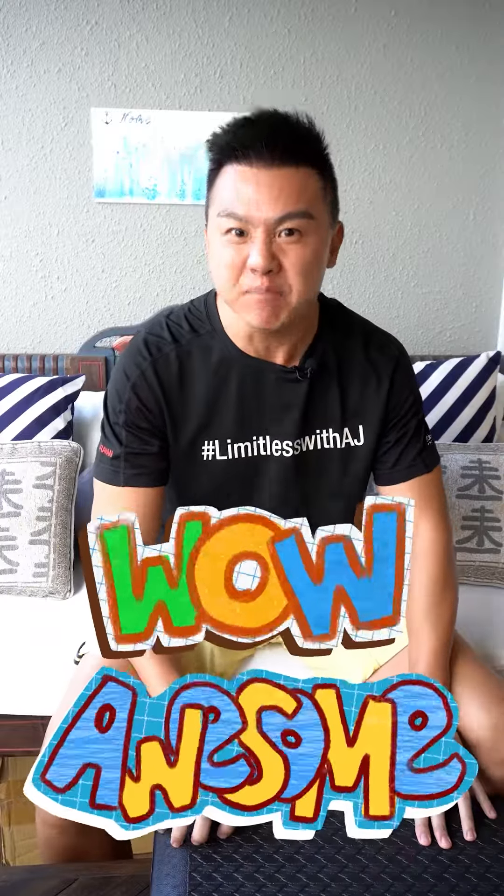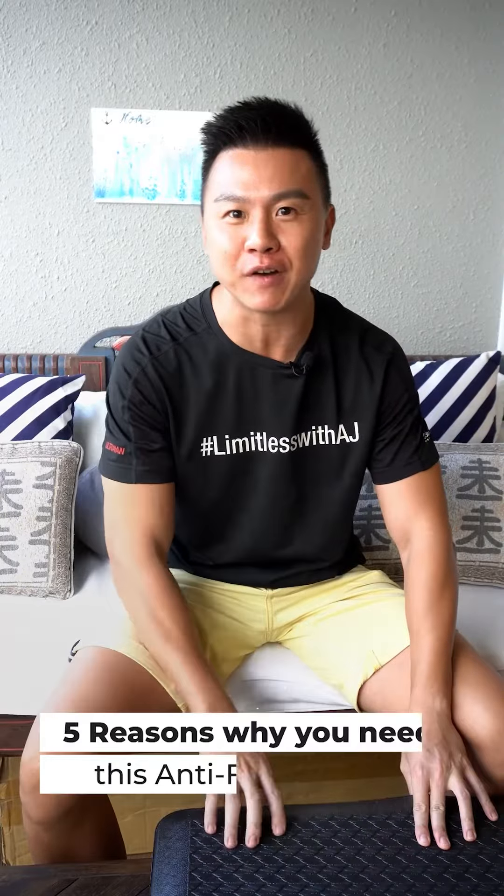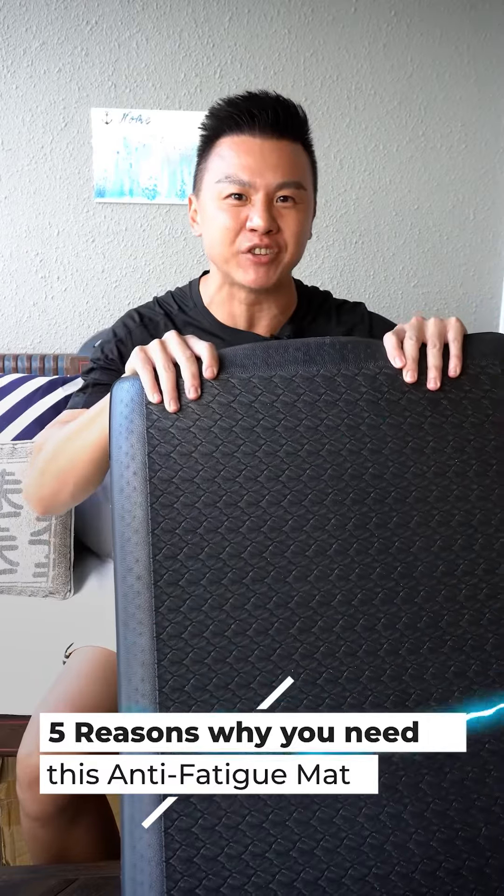Wow! This mat is amazing! Let me share with you 5 reasons why you should get this life-changing mat.